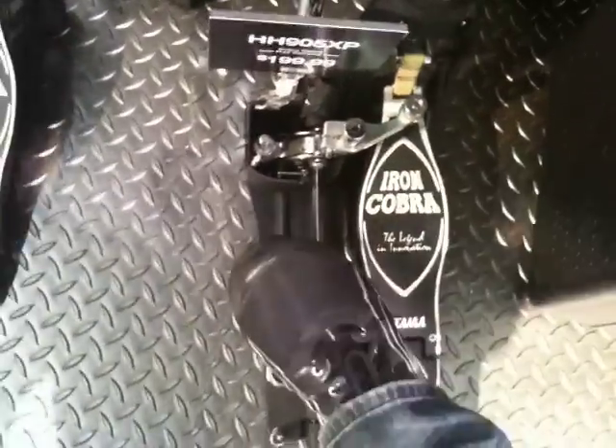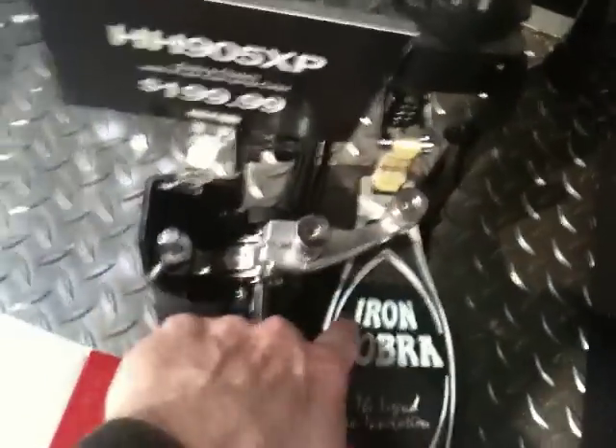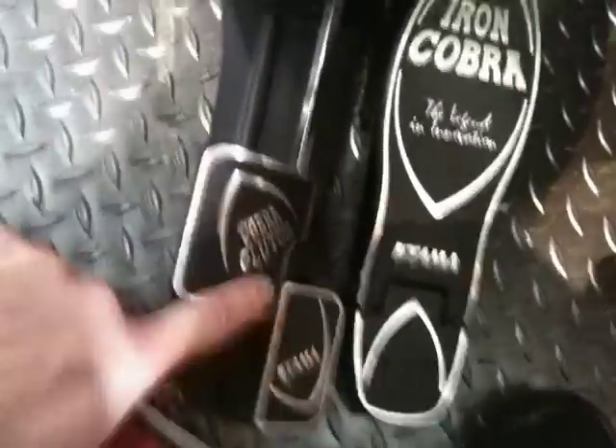Way better than the drop clutch. Tight down, and you can adjust it. Here are your adjustments to how tight you want it to hold the pedal down, and when you're done to release it, you just click it with your heel.